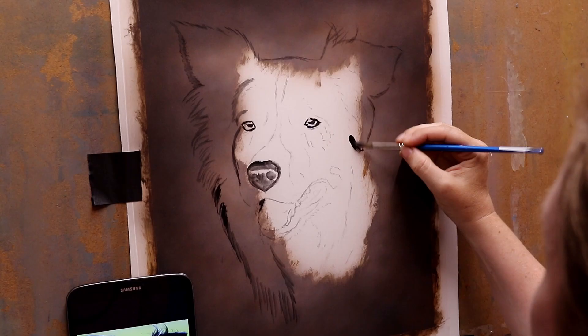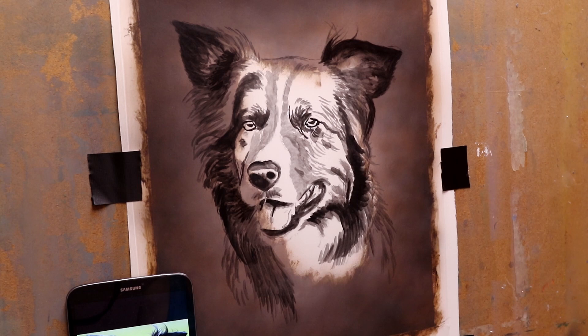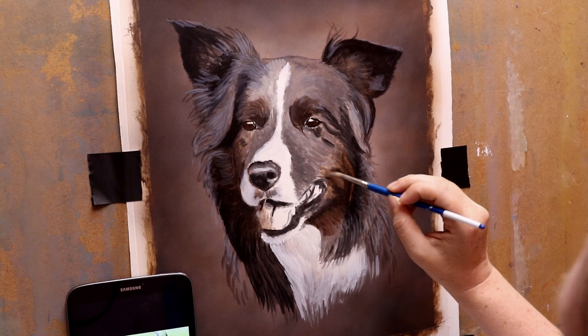Hey everyone, I'm back with another painting time-lapse and I am temporarily back to collies, although not for long — I'll be moving away from collies again on my next painting. This one is a more unusual colour anyway, so he is the first collie that I've ever painted of this colour, and maybe the only one I'll ever do because you don't get many seal merls, which is what this dog is.